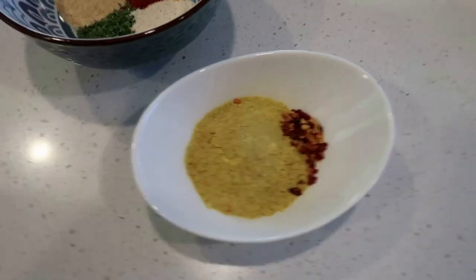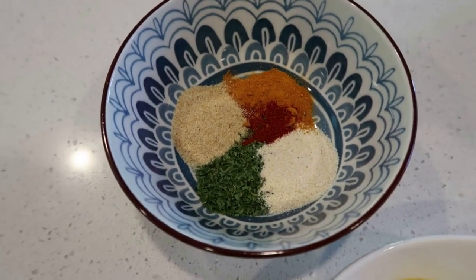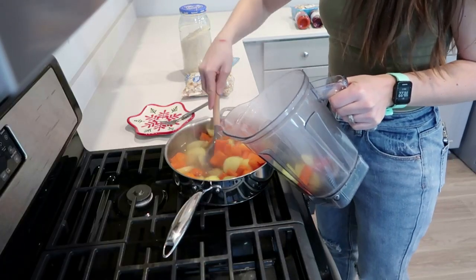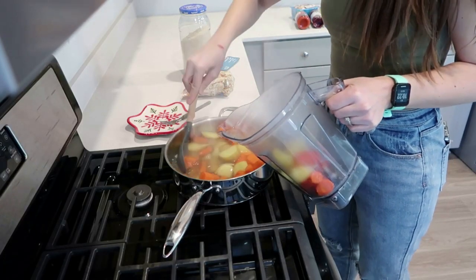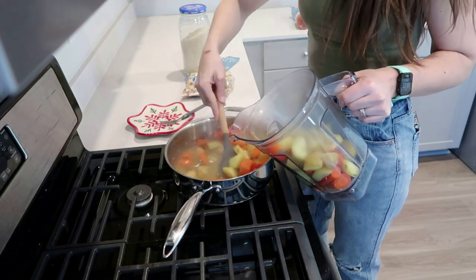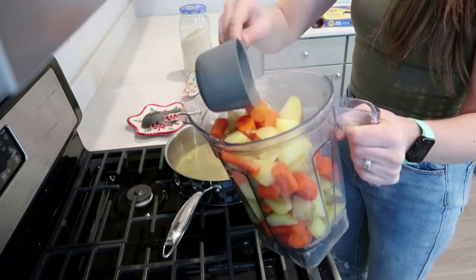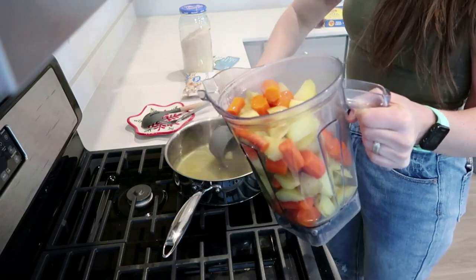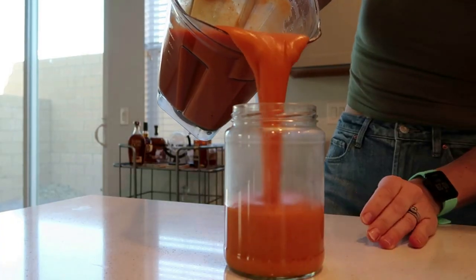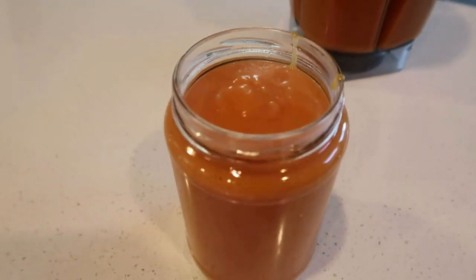I'll leave the full cheese sauce recipe typed out in the description box in case you want to make it — I highly recommend it. It's so easy to make. The components are super simple, but you can make it your own by changing the seasonings, adding more or taking away. We like to add jalapeños and a can of Rotel. I like to keep it really simple because it makes it super budget-friendly with items you typically have on hand: carrots, potatoes, garlic, and some seasonings. Put it in a high-speed blender and you have this amazing cheese sauce you can use for so many recipes.